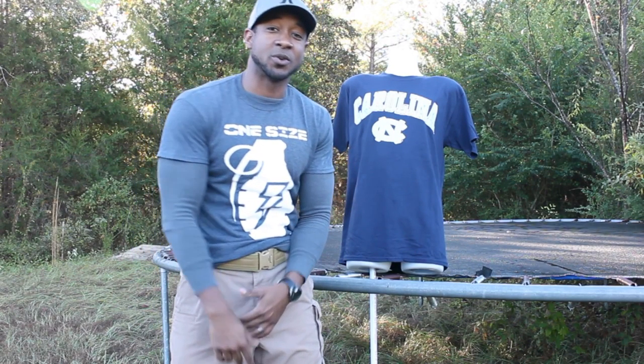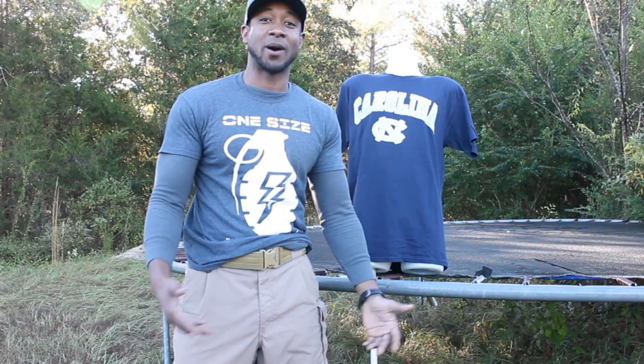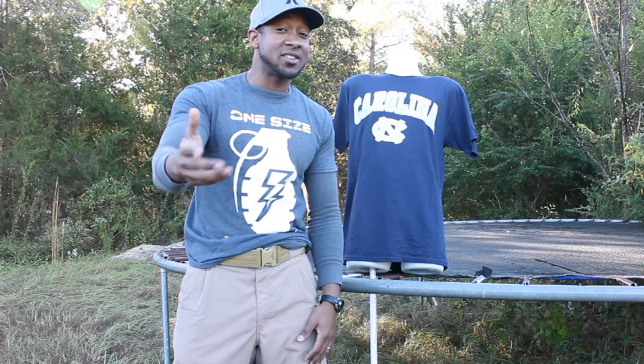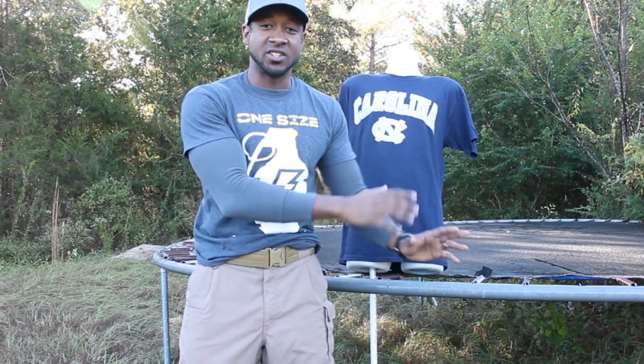Hey guys, it's Jamar Dawson from Remnant Outdoors. So as a kid, I always dreamed of making body armor for the military. I don't know why, but I thought about it. I almost got a job offer after I graduated from college, but I decided to go the natural gas energy type route.